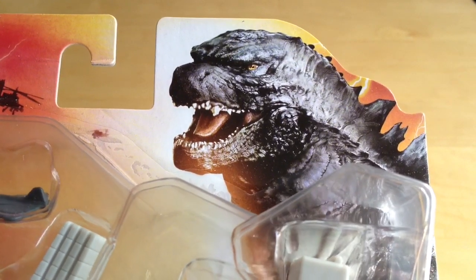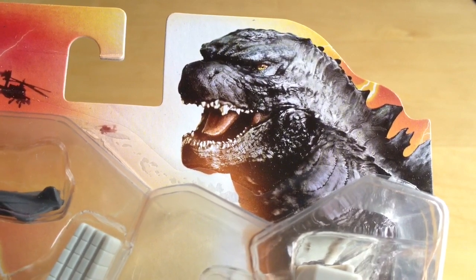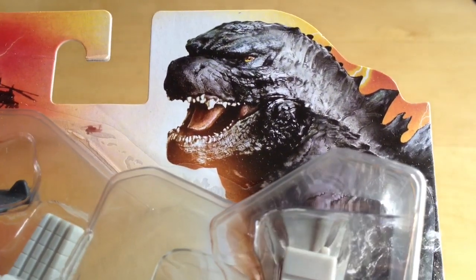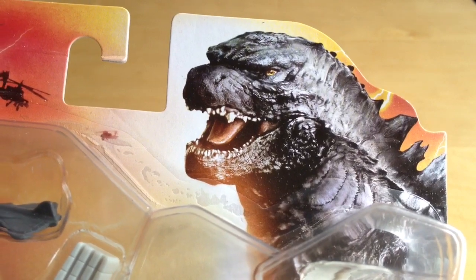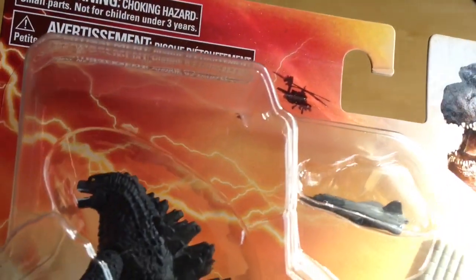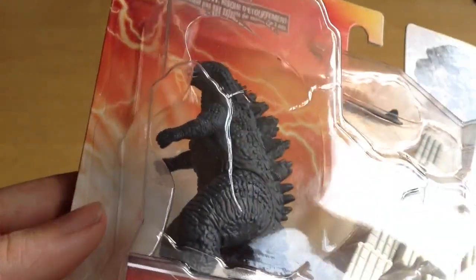Starting off in the top corner, we've got this beautiful picture of the new 2014 Godzilla — it's great to see a first look of what he looks like close up. He's rendered in watercolours or something similar and he really does hark back to the original Godzilla we all know and love. Over here we seem to have some helicopters flying around in some sort of giant electrical orangey storm — pretty cool.